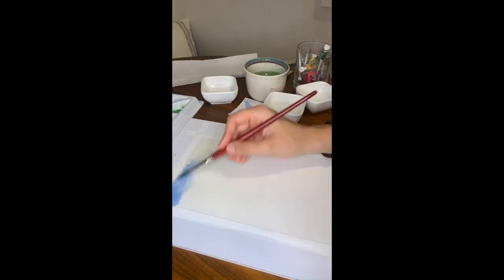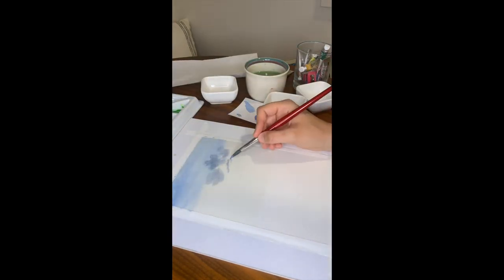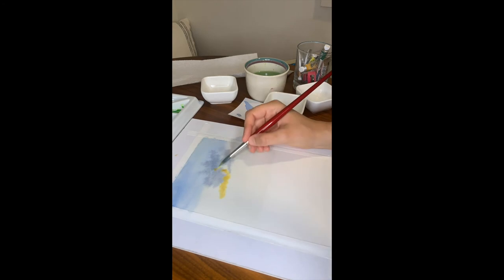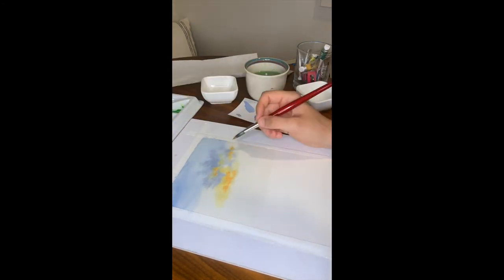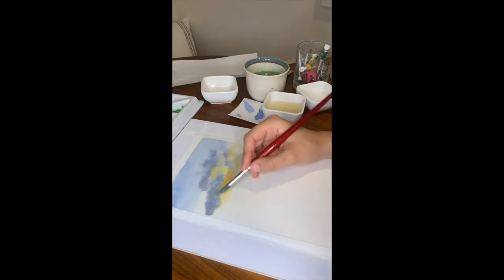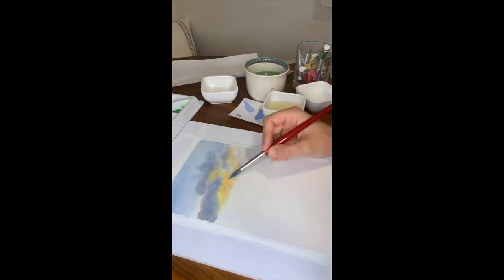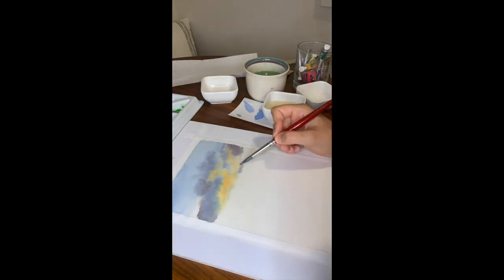You'll just get burnt out drawing circles and shapes all day doing drills, so I think it's really good to balance that out with inspirational content — just drawing and painting things that you love and are inspired by. That is the point of art at the end of the day: to enjoy the process and love what you're creating. I definitely recommend having a good mix of both in your practice.